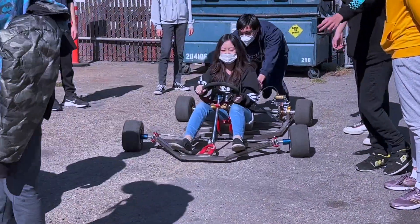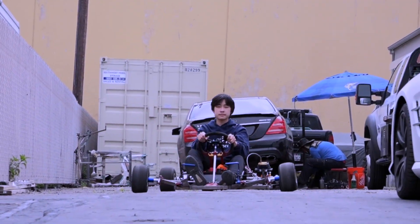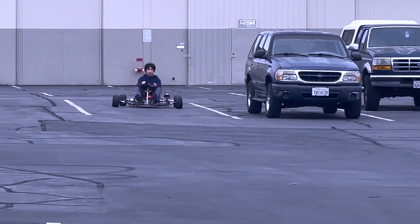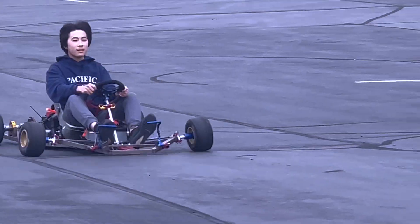Solar Club's goal is to give students with a passion for engineering a hands-on opportunity and help them succeed in the future. Our eventual goal is to attend the American Solar Car Challenge and participate with our own built solar car.